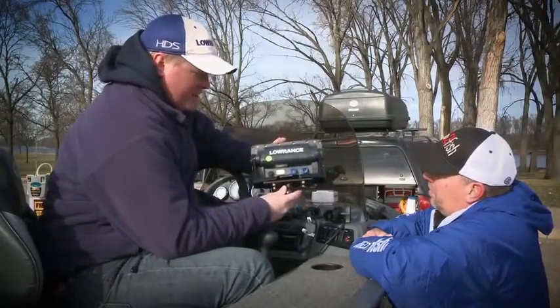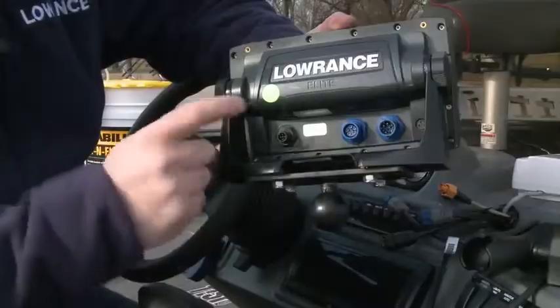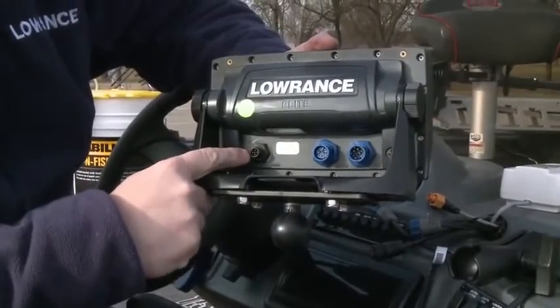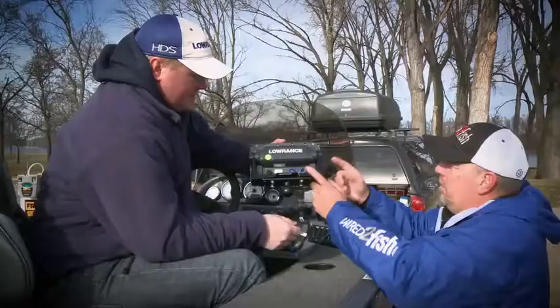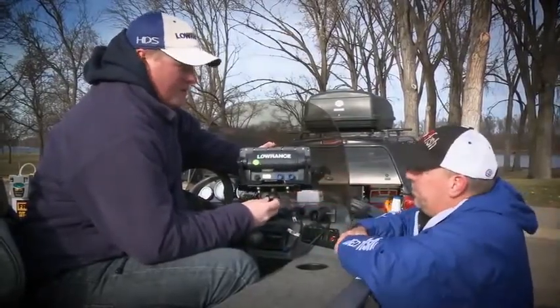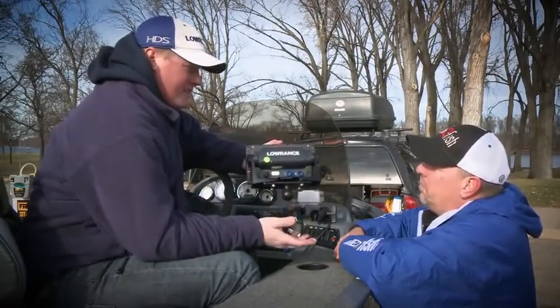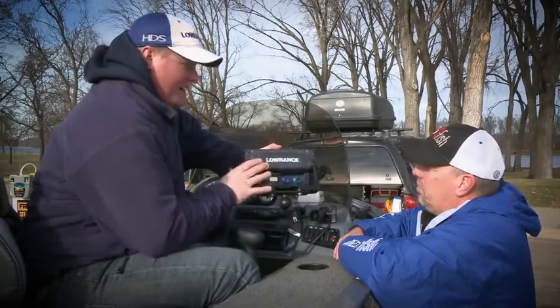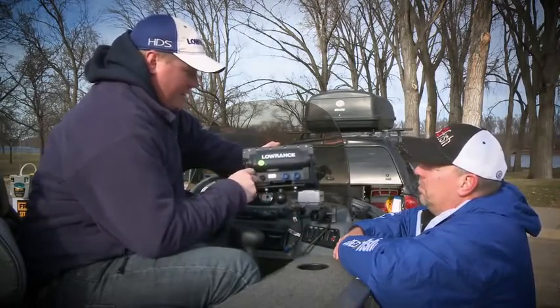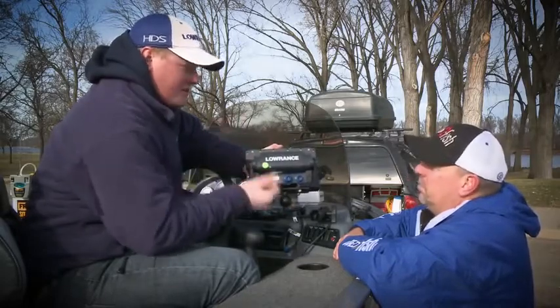As far as connections on the back, there's NMEA 2000. NMEA 2000 in the Elite 7 is for waypoint transfer and LGC-4000 hookup only. If you have two units, they can communicate back and forth — you can share waypoints between an HDS or LCX/LMS product. You hook it into the NMEA 2000 bus, and when you mark a waypoint on one unit, it'll put it on your front unit, and vice versa.